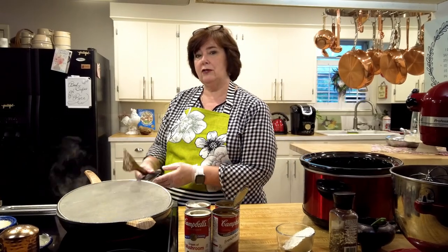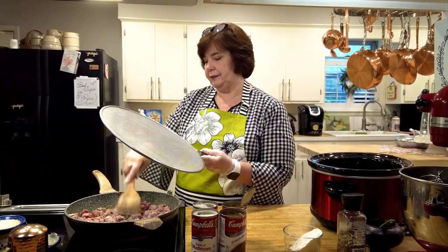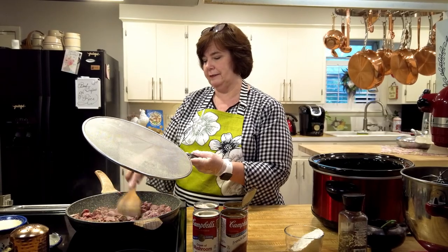So that was the meat — got that ready. I just had to plan a day ahead. When it's brown to my liking, you just kind of let it set. I'm going to put it in my crock pot and then there are just a few things we're going to add to it.